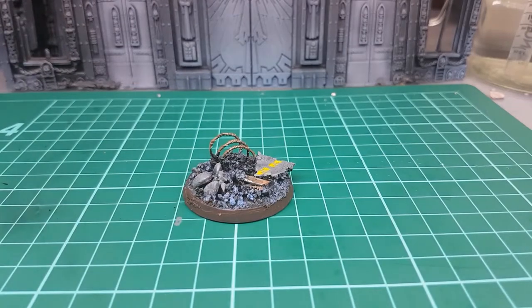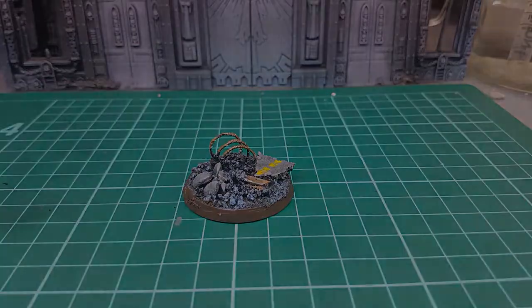That's enough of an intro. That's what you're going to be making — it's going to look amazing. Let's get right on into it.